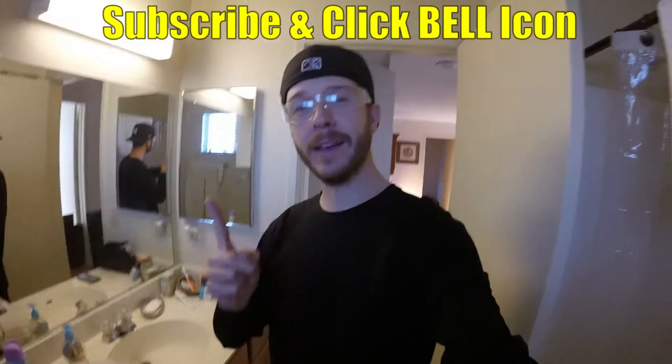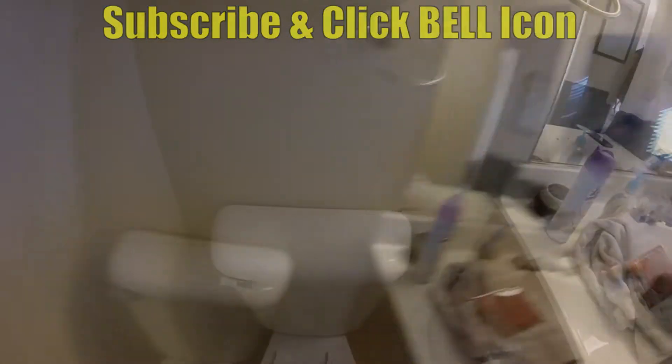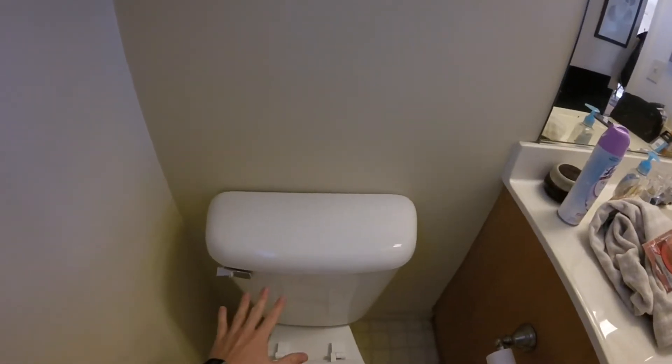What's up YouTubers, Johnny DIY here. Today we are going to be fixing a Mansfield toilet by replacing the flush valve seal. This is going to fix your toilet if it keeps running. If you guys are new to my channel, do me a favor and click the subscribe and the bell so you can get all my new videos.